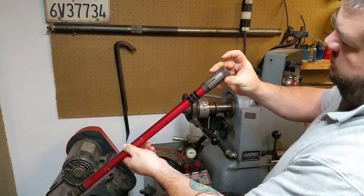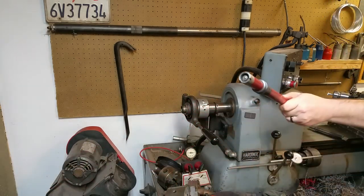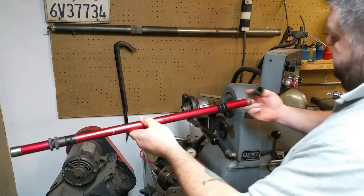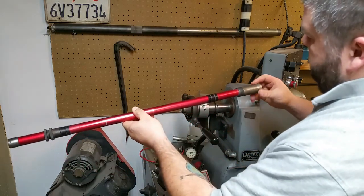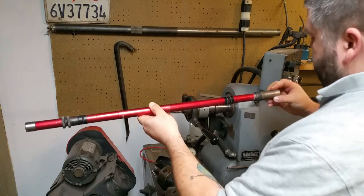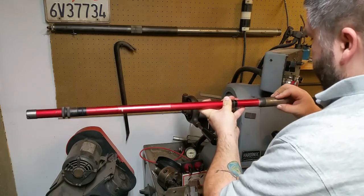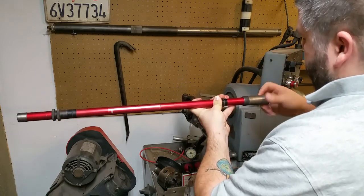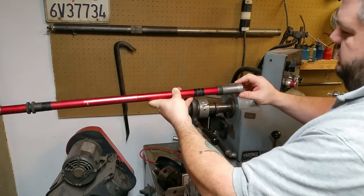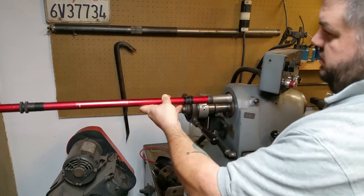As you can see with this collet, it would fit all the way through, but basically the idea is you fit it up to the back of the collet. Here's a 19/32nds collet — that fits once I get the crud out. You can see it's a snug fit inside the collet, and it's designed to fit about this far inside.